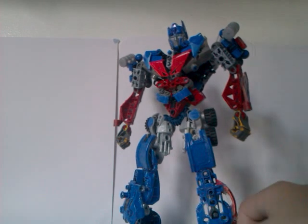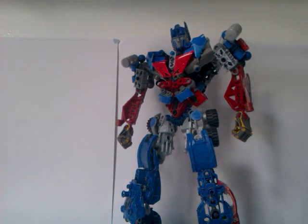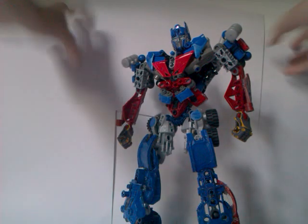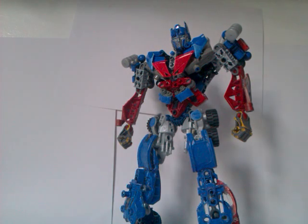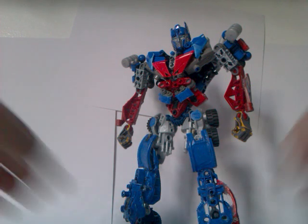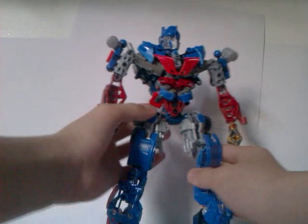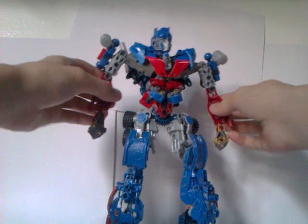But yeah, this is a video of Optimus. So basically here he is — he's all finished with a new chest piece and I painted him with this blue.